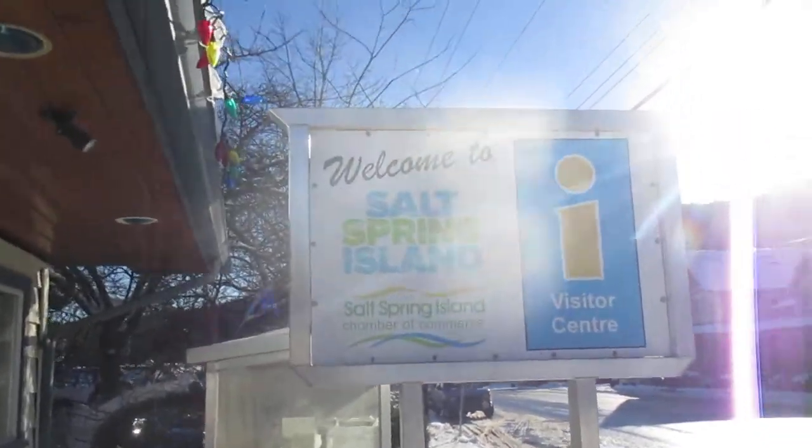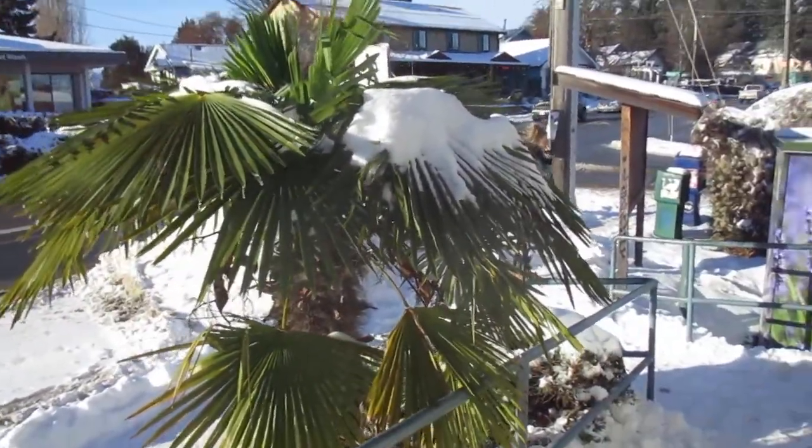Man, alright — welcome to Salt Spring Island, snowy Salt Spring Island. Thanks for watching. Cheers.